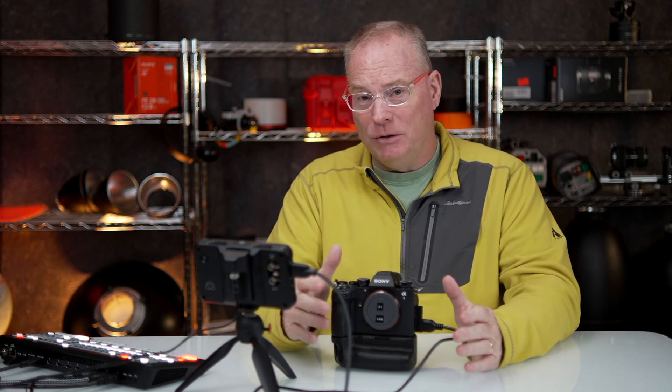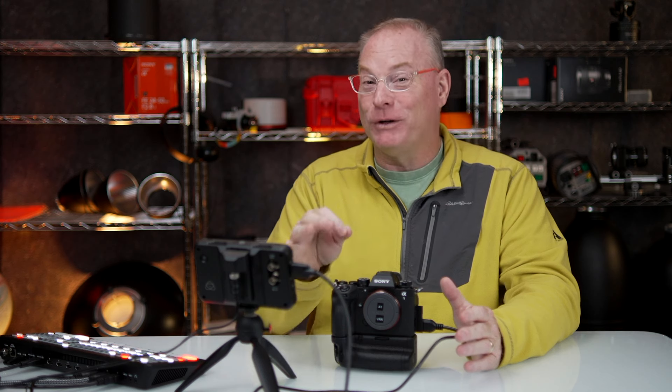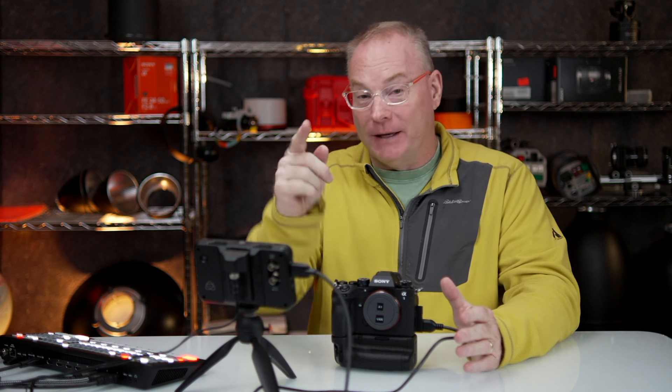I really hope this helps you — it freaked me out. It is a great thing that Sony's done, just not for sports photography, not for what we do. Thanks so much for watching.